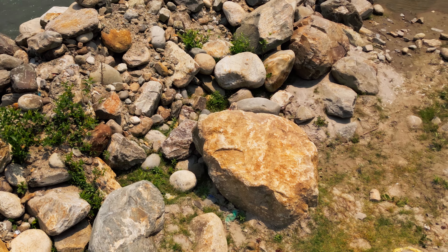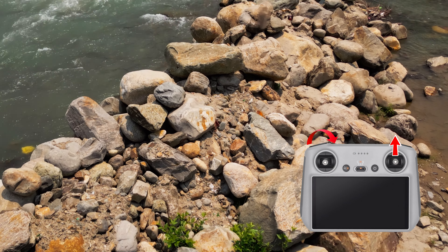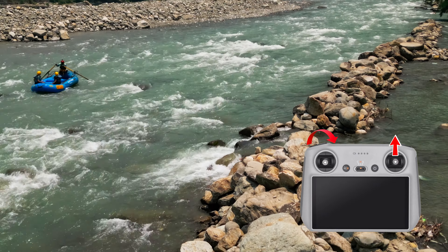From a regular tilt up we move on to the slow low angle tilt up to reveal a location or subject, or even moving from one terrain to another — like from the rocks to the water in this example.